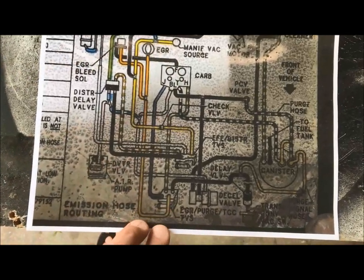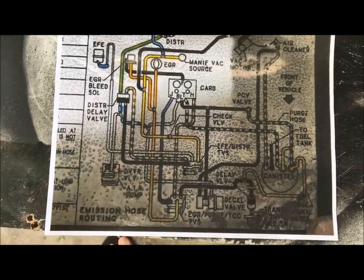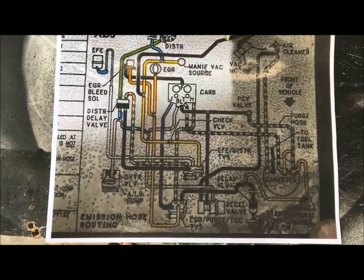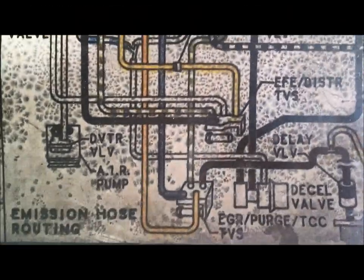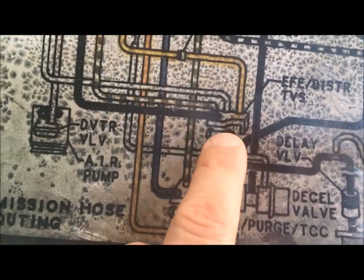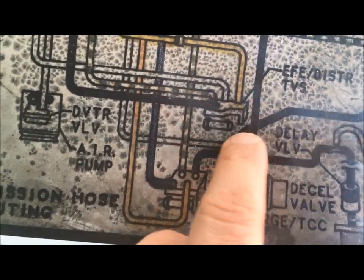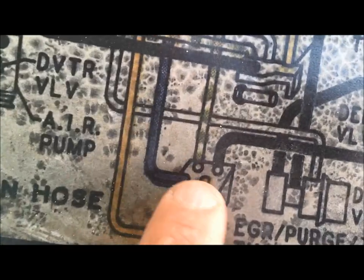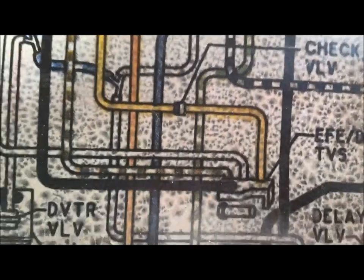We'll start with the TVS and work our way out into the system, showing each line one by one with a pause in between. If you have questions, feel free to email me. On this engine we have two thermal vacuum switches (TVS) with different pin orientations. The way you read the TVS diagrams: the block on top represents the switch body, and the little pin signifies where it fits down into the motor. We'll work on this one first — the other has four ports in a pretty symmetrical setup, while this one is offset, so they're easy to tell apart.